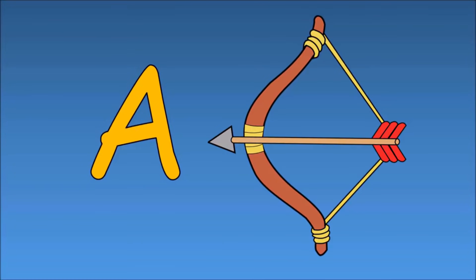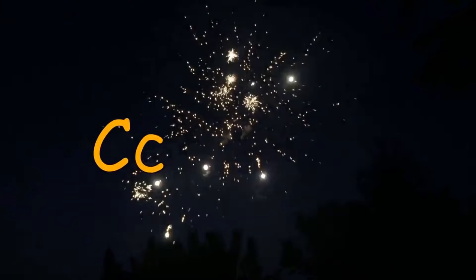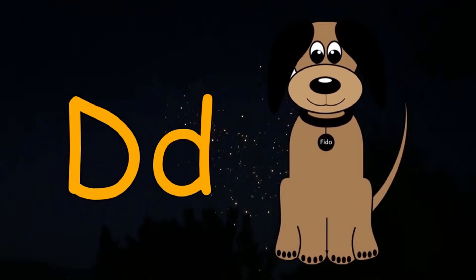A is for arrow, B is for boat, C is for cat, D is for dog.